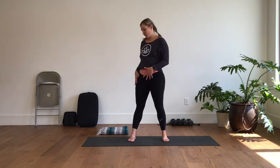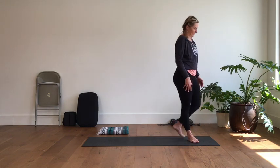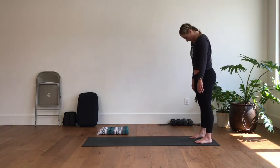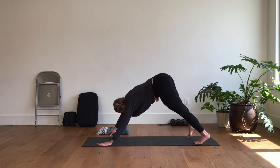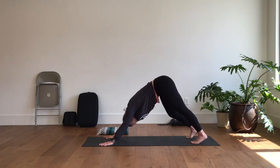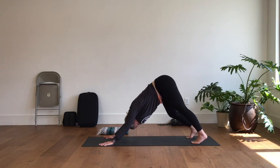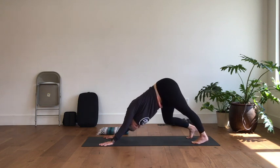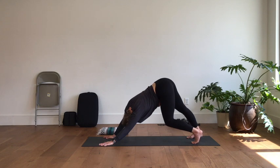If you have props, feel free to have them handy. You're going to start in a down dog position — start at one end of your mat and either walk your hands back or your feet forward. Take a few moments to settle in, pedal out through the feet, turned in or turned out, giving a full breath into the body and time to just settle in.